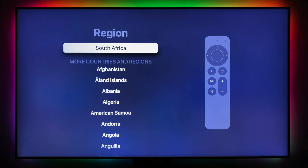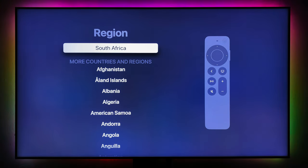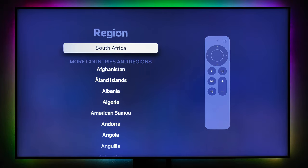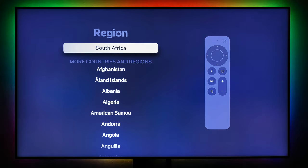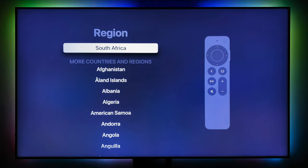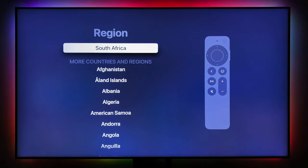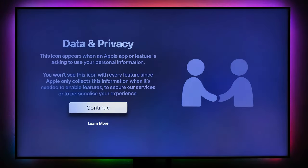Next, select the region. I'm in South Africa so I'm going to choose that. However, if you have a US Apple ID, I recommend choosing the US because that will enable Siri on the Apple TV. If you use the South African Apple ID, Siri will be disabled — only dictation will work. So if you're not going to use Siri, it's fine, go ahead and select South Africa.